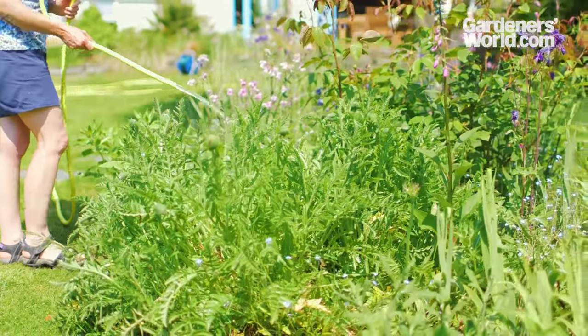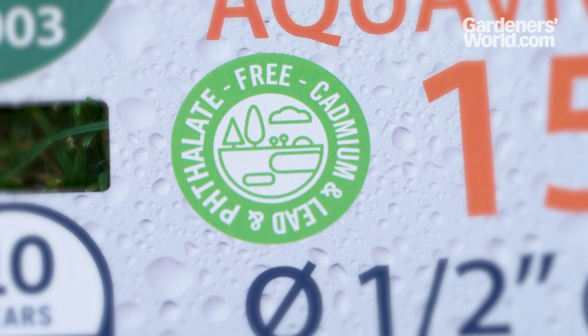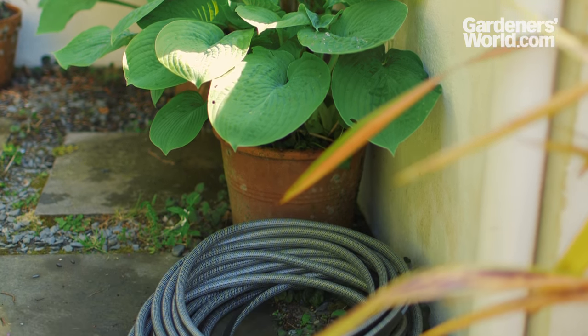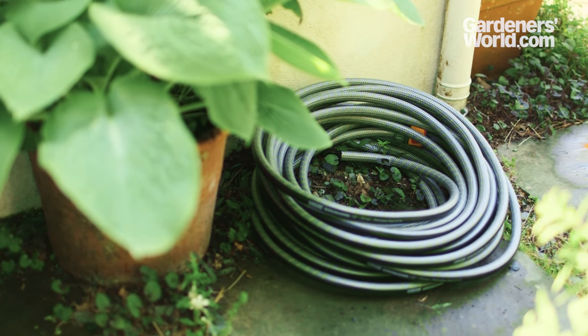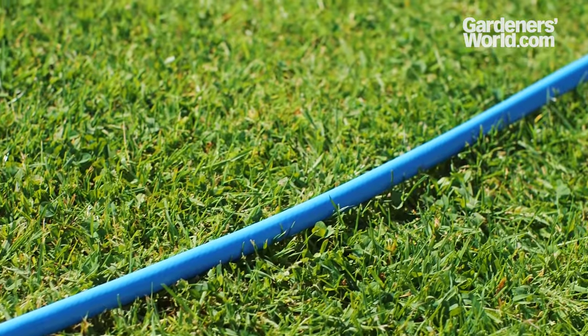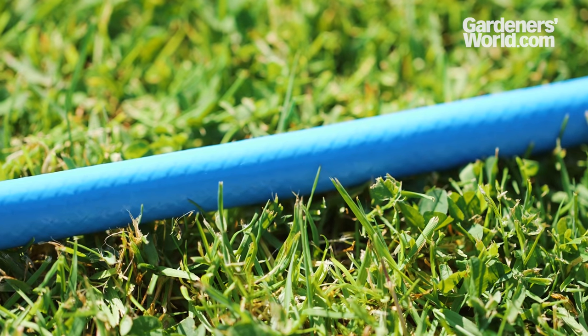Consider the eco-credentials too. Most hoses are now free of phthalates, a group of chemicals known as plasticizers that make stiff plastics like PVC more flexible, but which may have detrimental effects on health. Colour might be a secondary consideration, but worth bearing in mind if your hose has to be kept somewhere prominent, like on the patio. In some situations though, a bright hose might be a plus — the more visible it is, the less likely it is to be run over, for example.